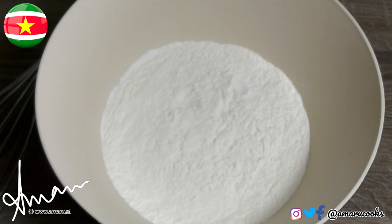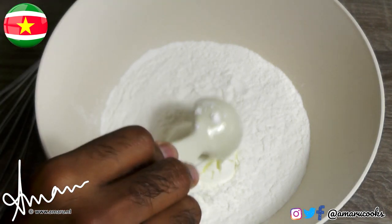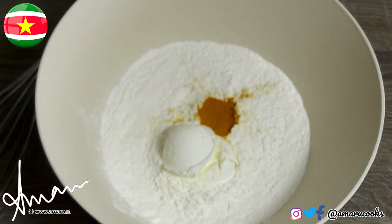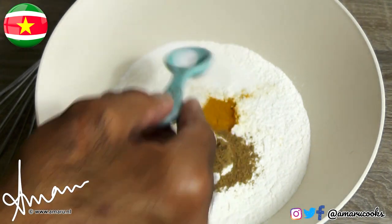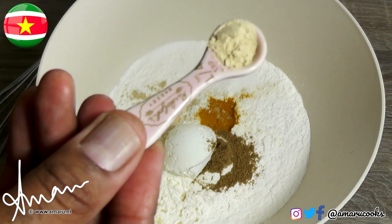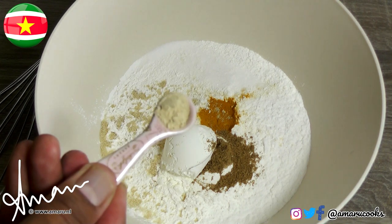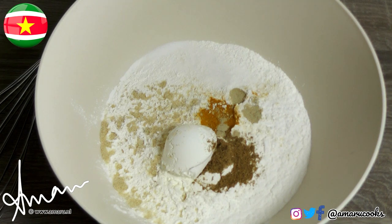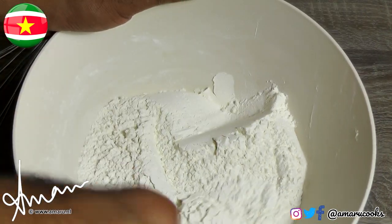To the rice flour, I'm now going to add two tablespoons of cornstarch. Next, I'm going to add about half a teaspoon of curcuma, one teaspoon of ground coriander seeds, a teaspoon of salt, a teaspoon of chicken powder, and a quarter teaspoon of sand ginger — also known as kencur. Don't add too much of this because it is very, very strong. Now I'm going to mix all of the dry ingredients. This is looking good.